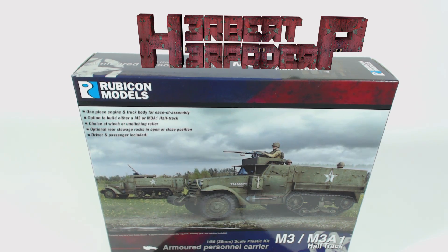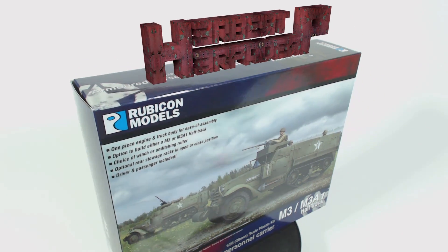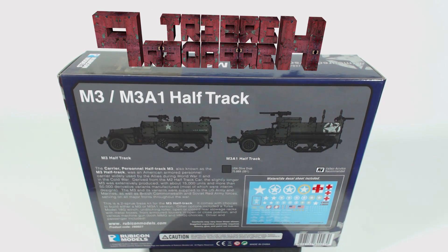Greetings! I am Herbert Erpaderp and today I'm going to build this 28mm scale plastic M3 half track made by Rubicon Models.